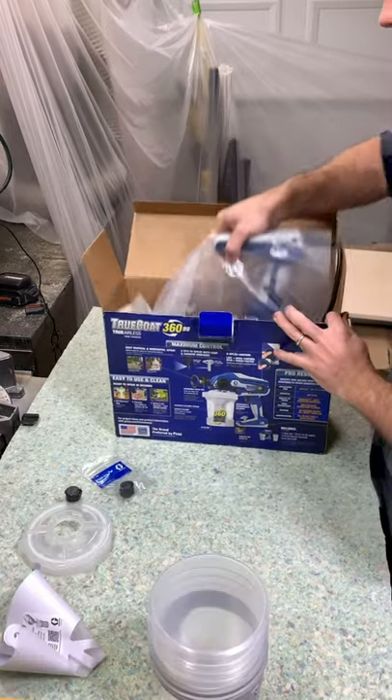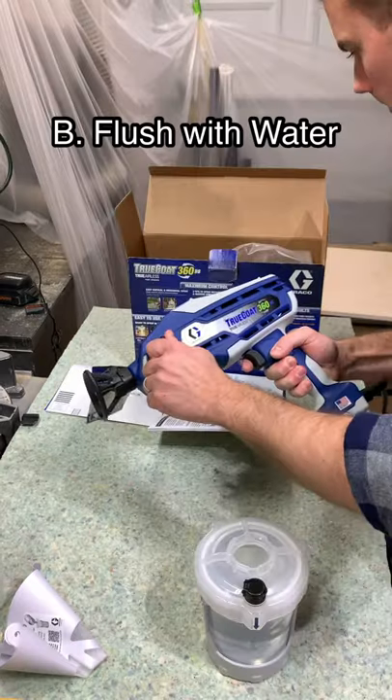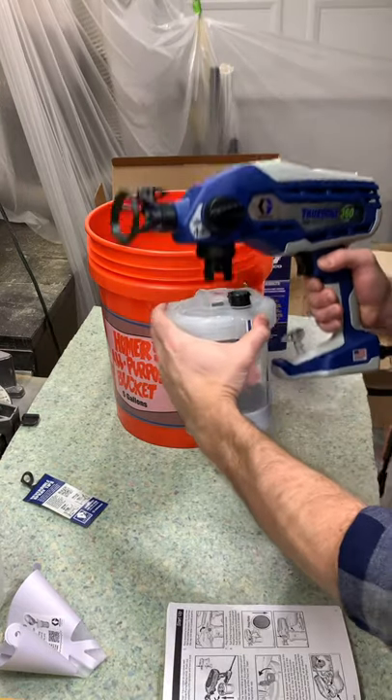I recently got the Graco TrueCoat 360DS Paint Sprayer and finally got around to putting it to use. First time setup was super simple and only took me about 20 minutes to figure everything out. I didn't need to thin the paint, which was a huge plus for me.